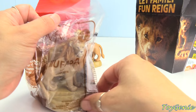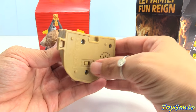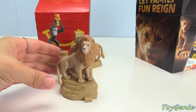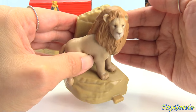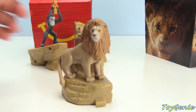I forgot to tell you guys which one this one is — it's the number 1 toy, Mufasa. Mufasa is not a shaking toy; you have to turn him on. He says, 'Look Simba, everything the light touches is our kingdom.' Every time you set him down, he'll either say something or roar. And so let's connect it.